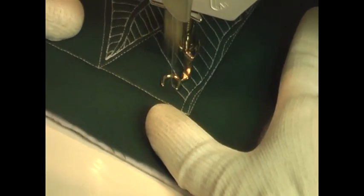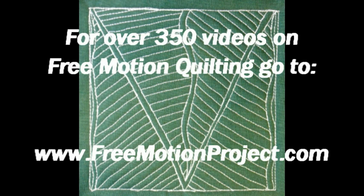And here's what it looks like when you finish Deco Leaves. For over 350 videos on free motion quilting, plus many tools and supplies to make this easier on your home sewing machine, check out the Free Motion Quilting Project at freemotionproject.com.